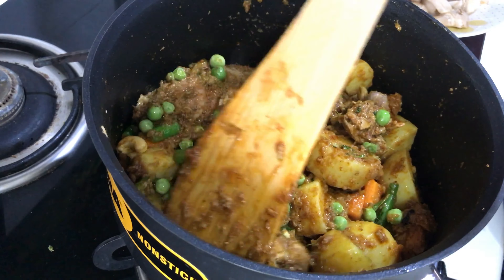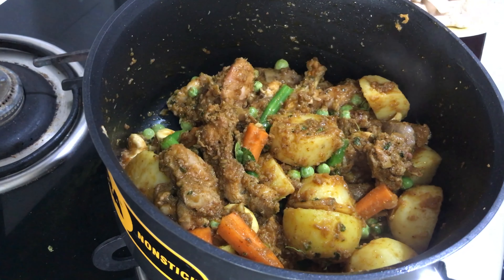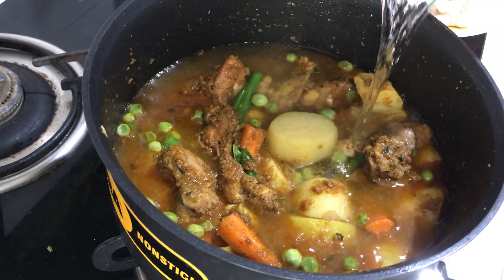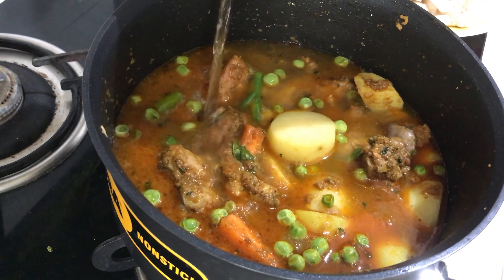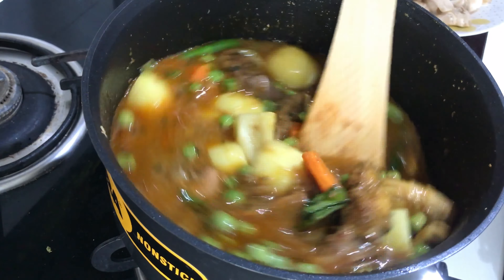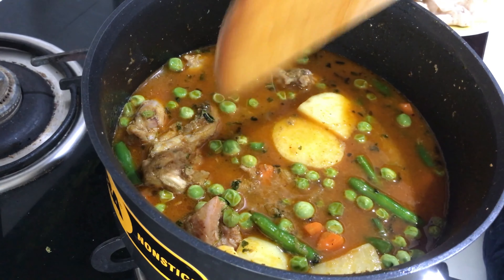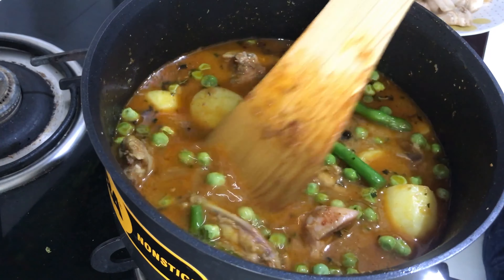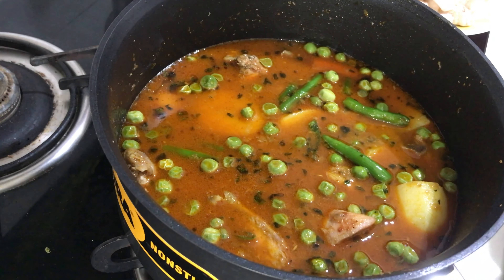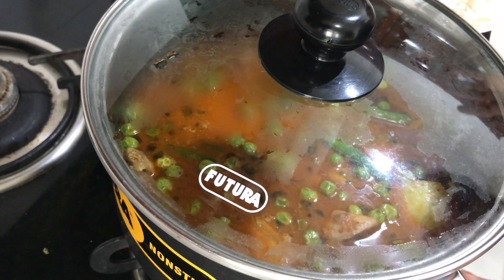Now the masala is fried — this much is enough, don't fry it too much. Now I will pour some water and put the lid. The vegetables should cook. You should not open the lid for up to 20 minutes.